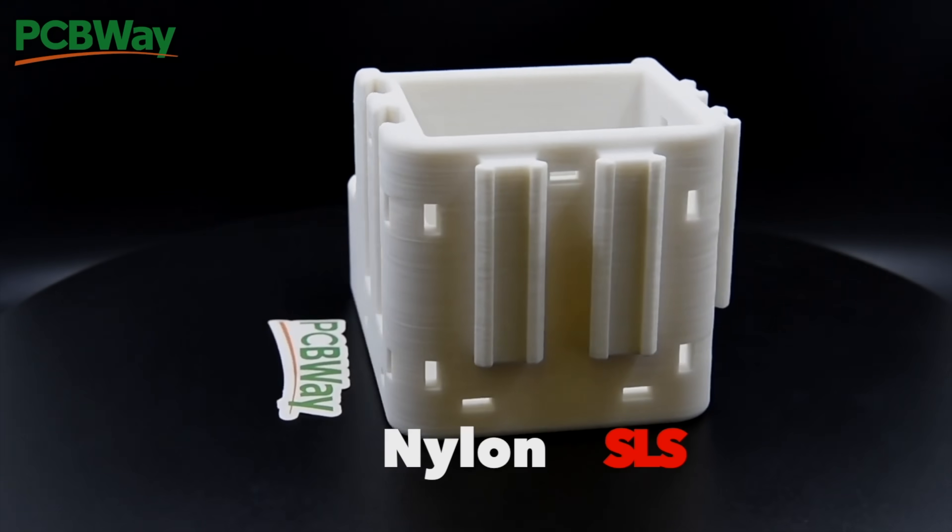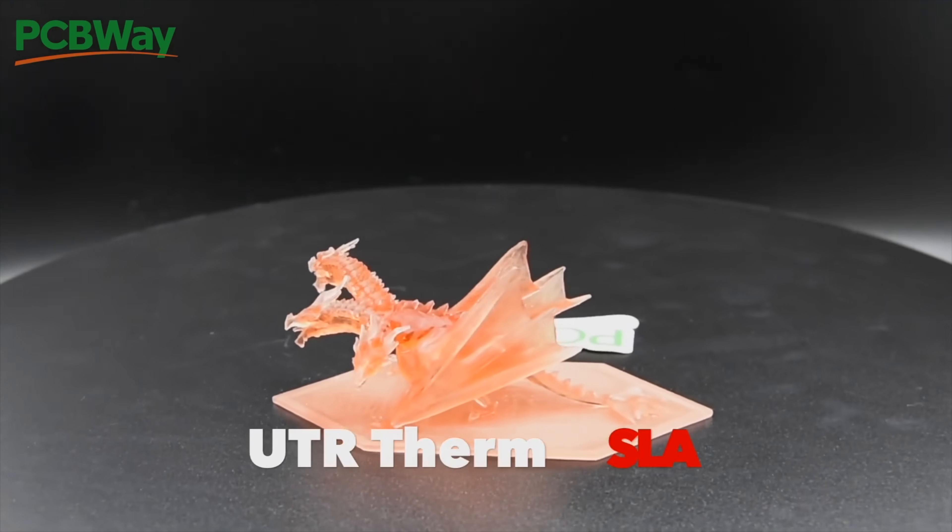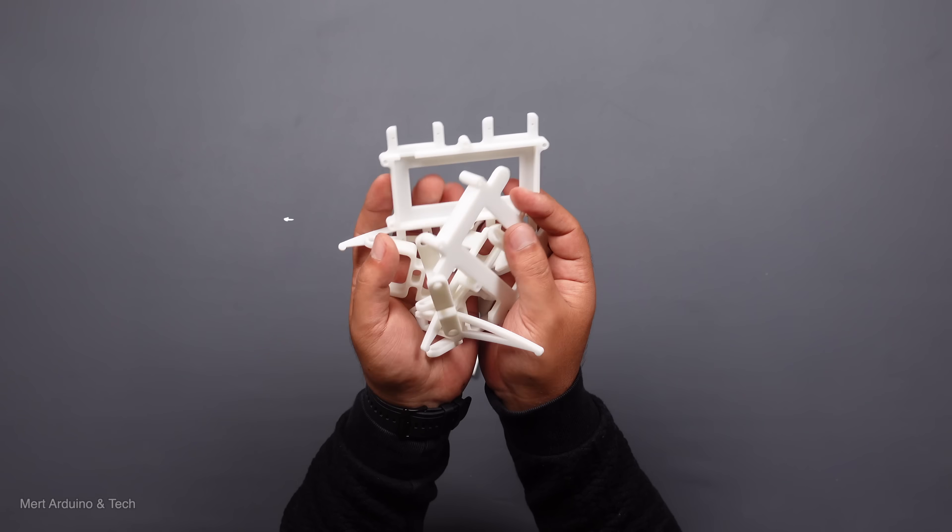PCBWay provides printing services for many material types — I recommend you to take a look at its web page. Let's start assembling the parts.